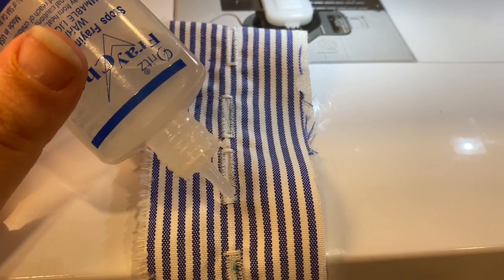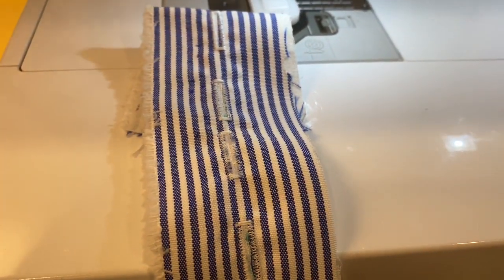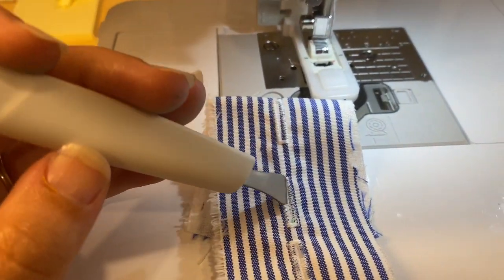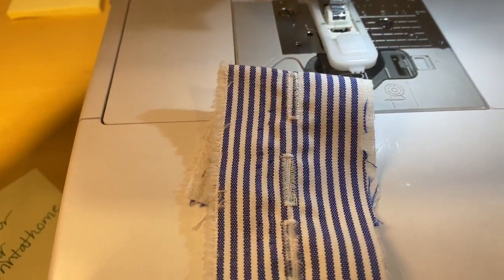Here's my buttonhole — I'm going to spread a little bit of Fray Check across the top of this, let that soak in for a second and dry. Then I'm going to use my buttonhole chisel on a cutting mat and just press into the hole. I hope you don't let your fear of buttonholes dissuade you from trying out this pattern. It's a really great feeling after you finish a pattern like this at a more intermediate level and have such a professional finished product.